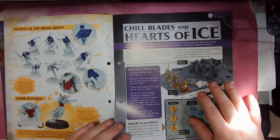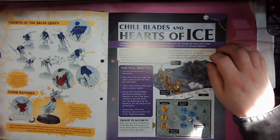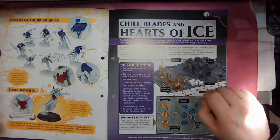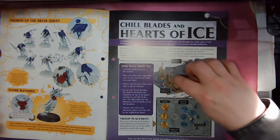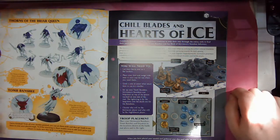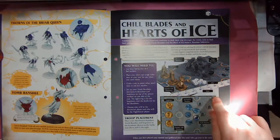Then we've got our battle scenario — Chill Blades and Hearts of Ice. Anastasia Starstrike and her Sequitors continue to pick their way through the ruins, only to find their path blocked by a deadly Tomb Banshee and her flock of Marmorne Banshee followers. For this you need the Tomb Banshee, the Marmorne Banshees, and three Sequitors, one of which needs to be the Sequitor with a great mace. You'll also need dice, rulers, and the first small map that came with issue one.